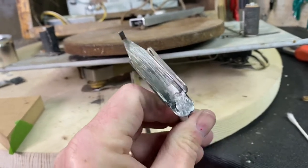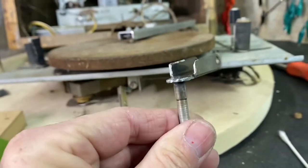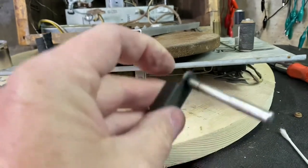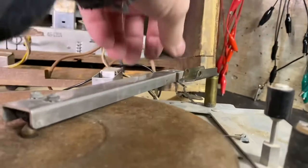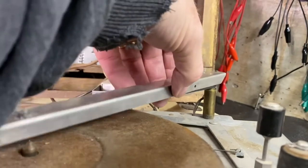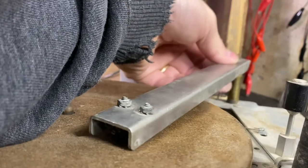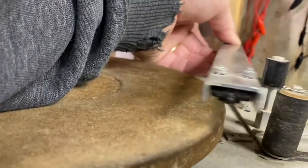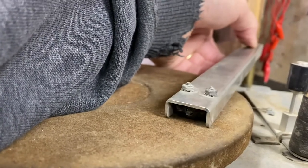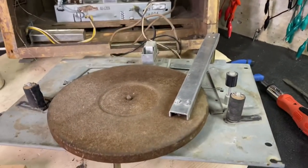I went ahead - I'm not the greatest welder in the world - but I tacked that on, ground it a little bit, trying to clean it up. Now I've got a functional arm again. The head goes right back where it's supposed to be. When you open the door, it pulls it back bringing it off the record, and when you close the door, it drops it on.